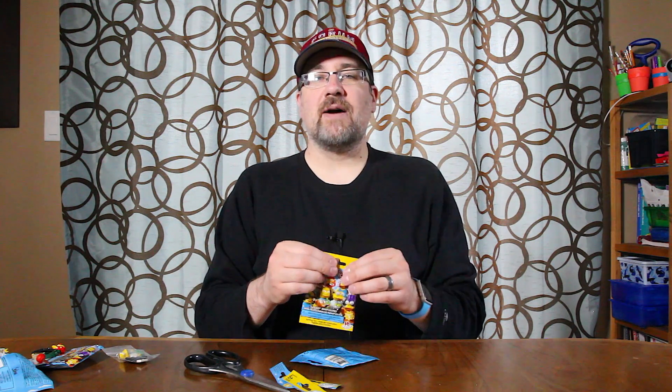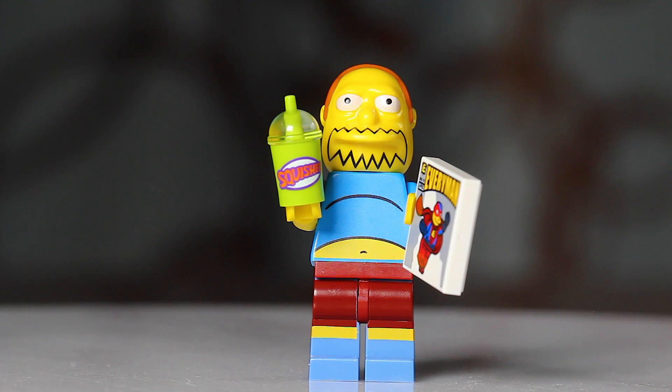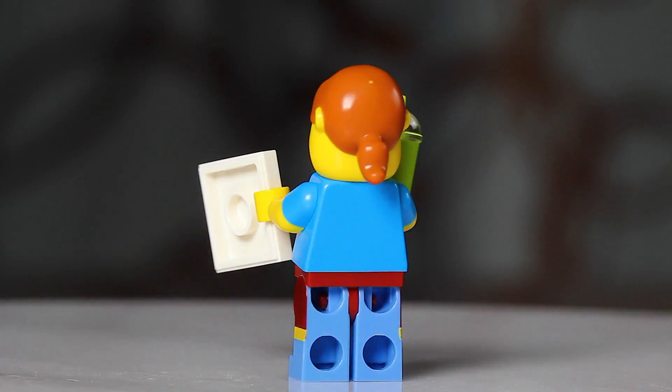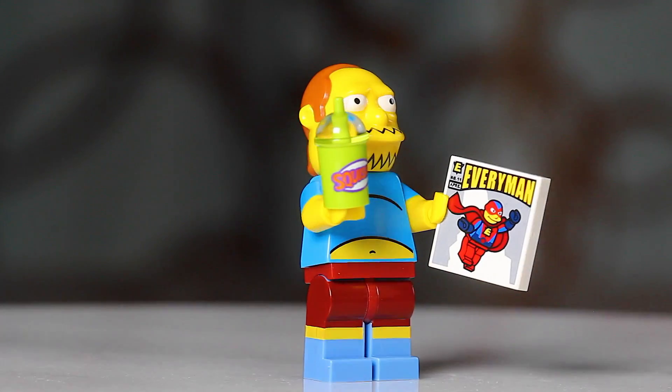And lastly, the one I'm super excited about - the Comic Book Guy. I really like this one because the accessory has the squishy cup, which is an all-new mold. I absolutely love it. That's the thing you're going to be feeling for. Don't get it confused with Milhouse's little can of Buzz Cola. The squishy cup has a little round dome and a little straw piece sticking out. Let's dump that out - yes, it is the Comic Book Guy. You also get an Everyman comic, which is really cool.